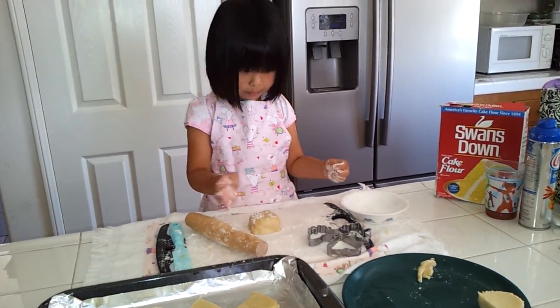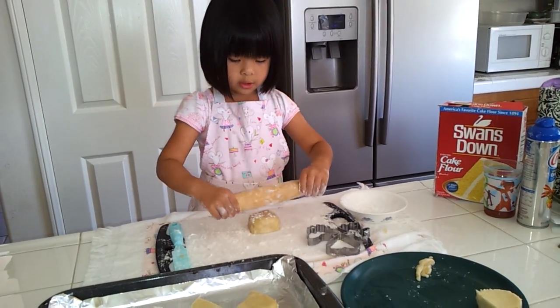Sprinkle it on top. Then you're going to roll it, but no pushing.